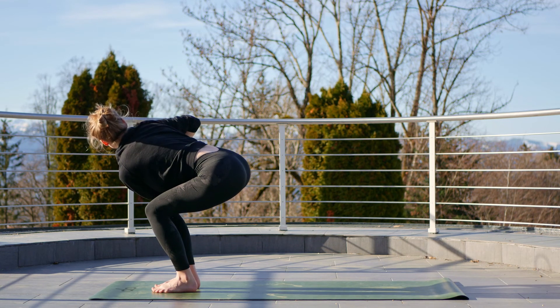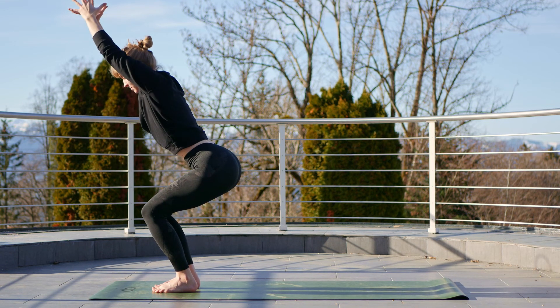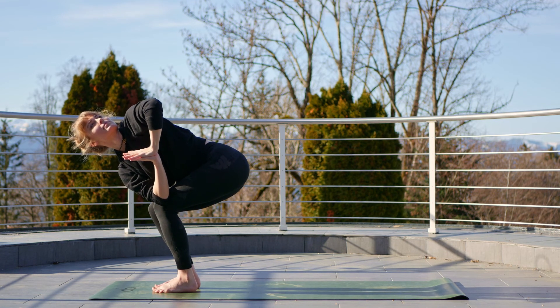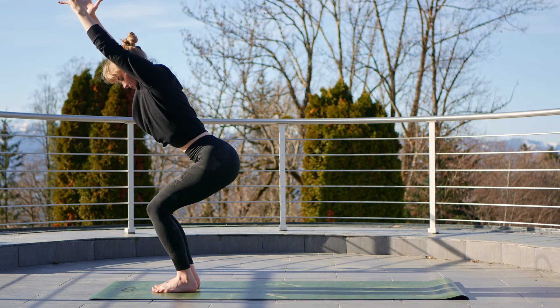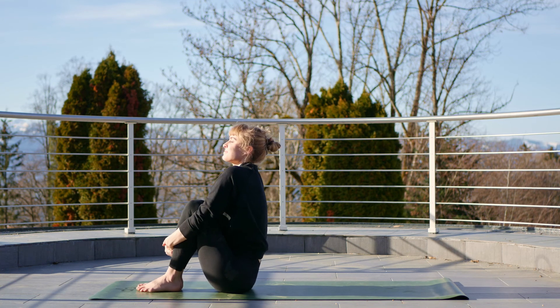Exhale, bring the palms together, hook that left elbow on the right knee, inhale, turn the gaze upwards, lift the chest upwards for twisted chair. Inhale again to the middle, exhale, other side — right elbow hooks onto the left knee, inhale, lift the chest, shift the gaze upwards. Inhale back to the middle and exhale, take a seat on the mat.